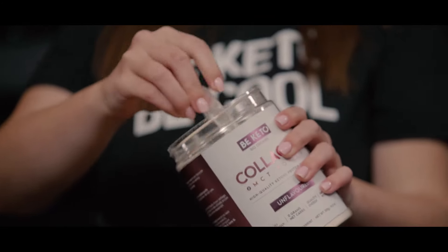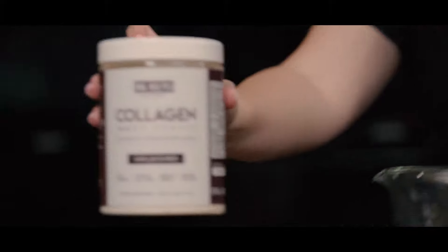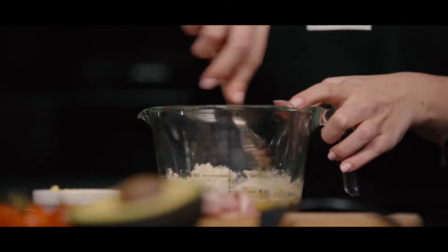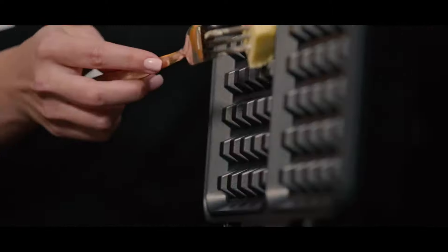As a final step we're going to add a scoop of our B keto collagen. And now let's mix it together. Make sure it's uniform in consistency. Let's butter it up a bit — you can also use cooking spray if you have one.